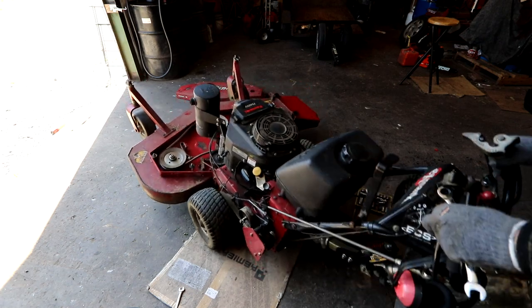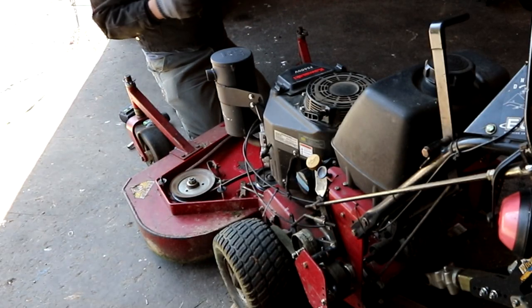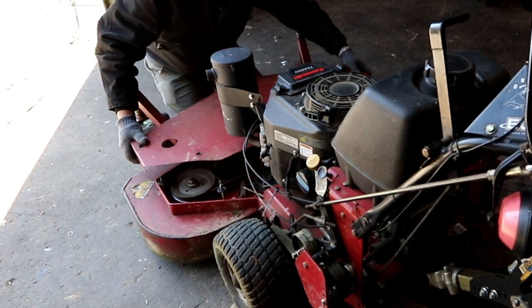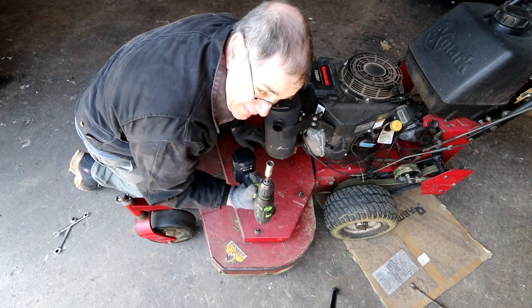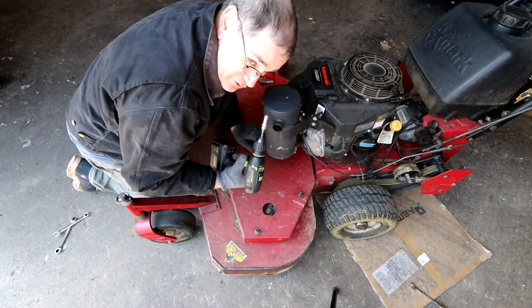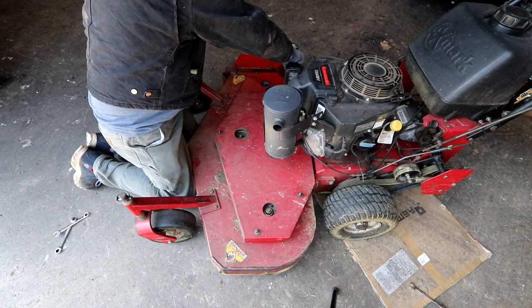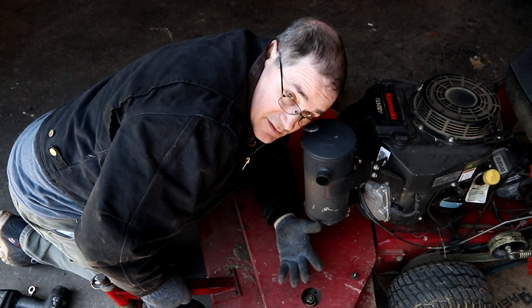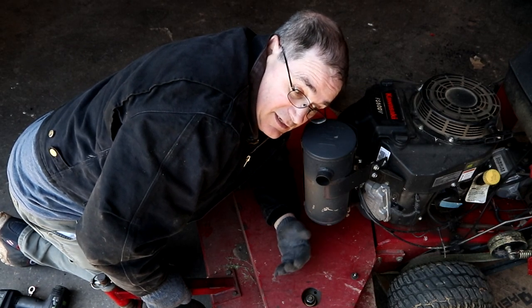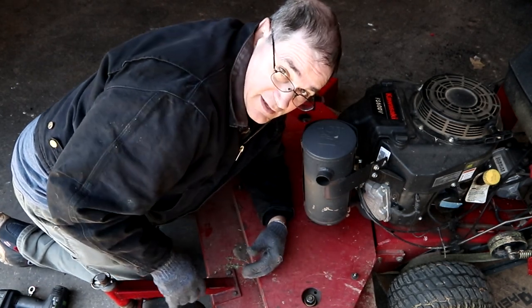Drop our mower back down. Always use power tools whenever you can. But that's pretty much how it's done. It's not rocket science, it's pretty easy. Adjusting is pretty easy. And we're ready to cut some grass.